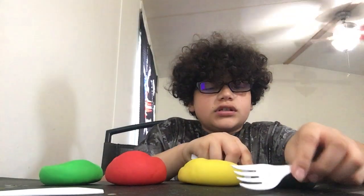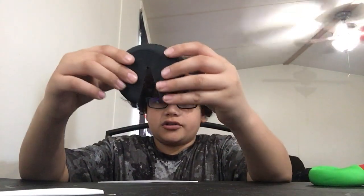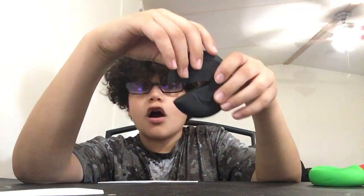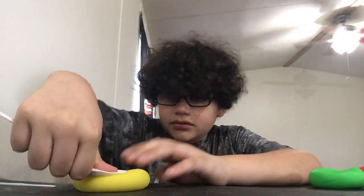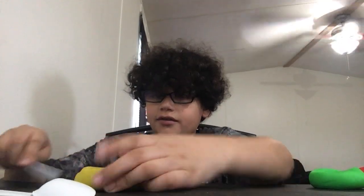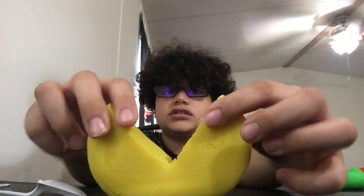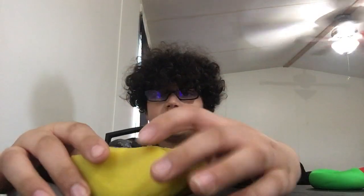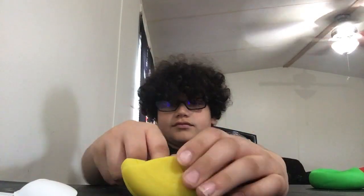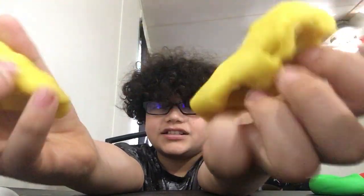First, let me start with yellow because I have a good idea — I can make Pac-Man. Get my spoon, flatten it a little bit, now make a line. Pac-Man! Oh my gosh, look at that. I'm gonna rate this Play-Doh a seven and a half.